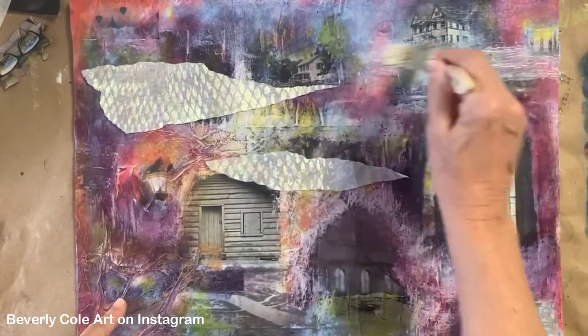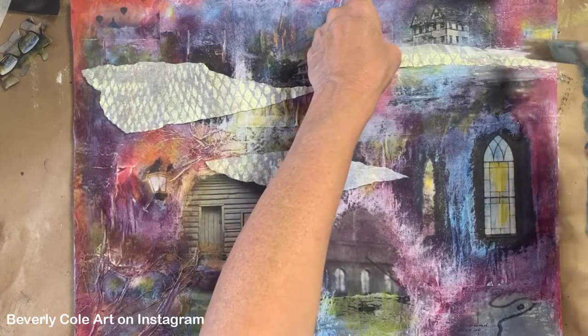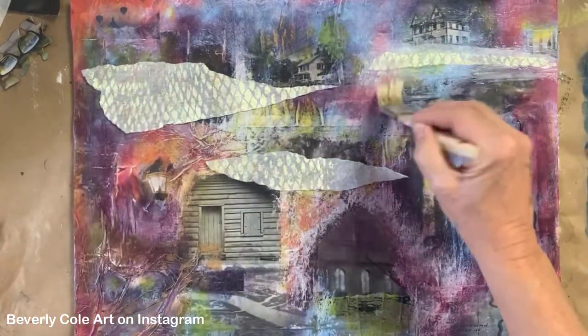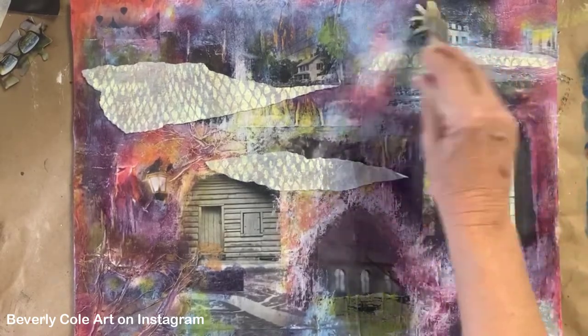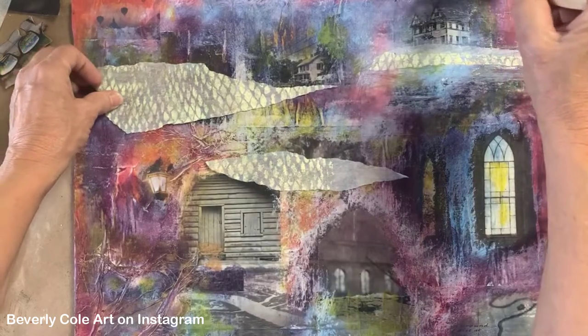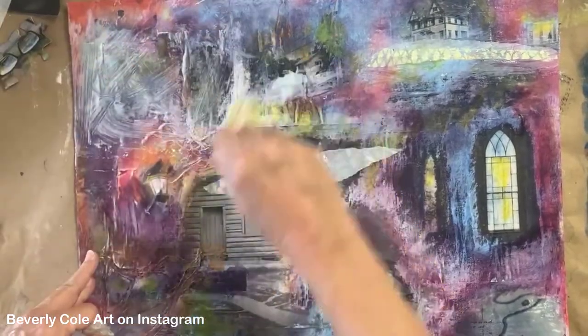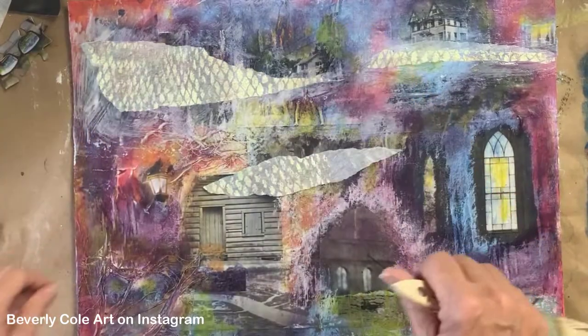Now I didn't put any glue over the last paint that I added, but it's acrylic. And so when it dried, it dried permanently. Those paint markers, the daubers that I was using, they dry permanently. So there's no reactivating any of that acrylic paint. And then I'll add this one here, and then this one.